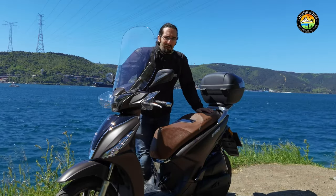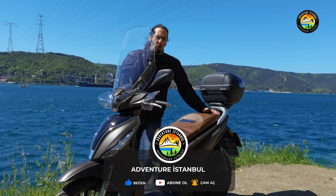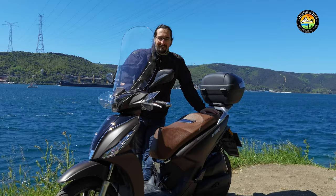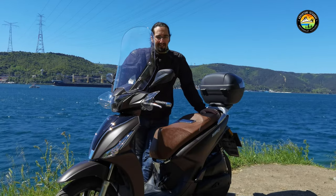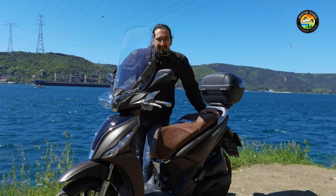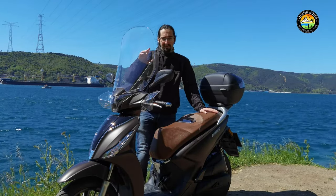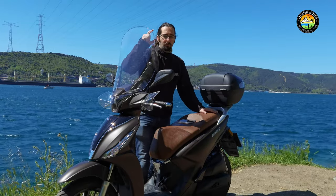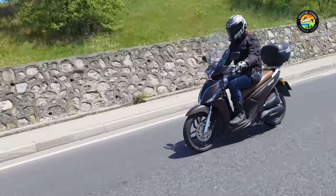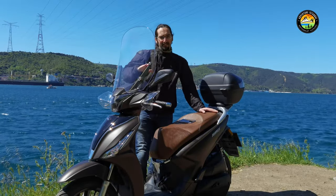Let me talk about the price, because price matters. We're a price-conscious market and we expect a Taiwanese scooter to be cheaper than Japanese. As of May 2021, the PCX125 sells for 33,300 lira and the NMax125 for 35,500 lira. The People S125 is listed at 32,000 lira, but with cash payment you can get it for 30,000 lira.